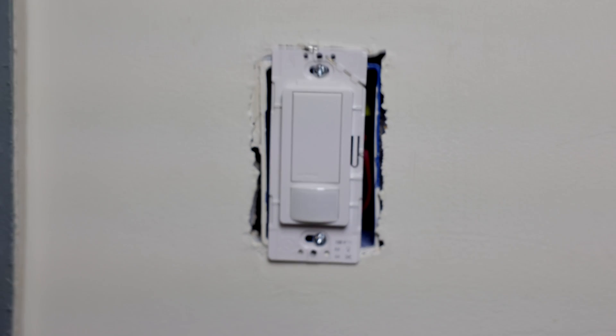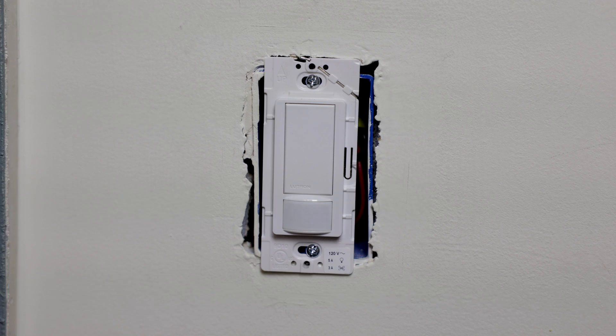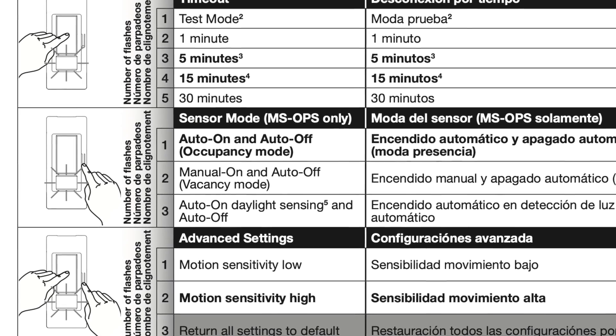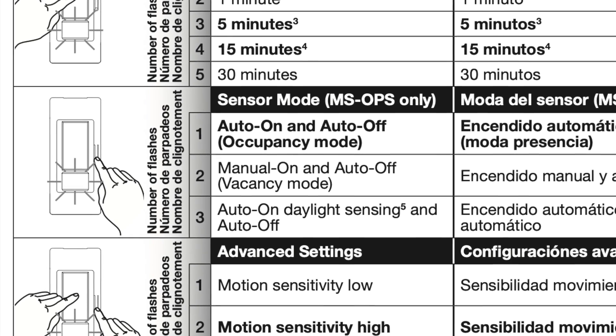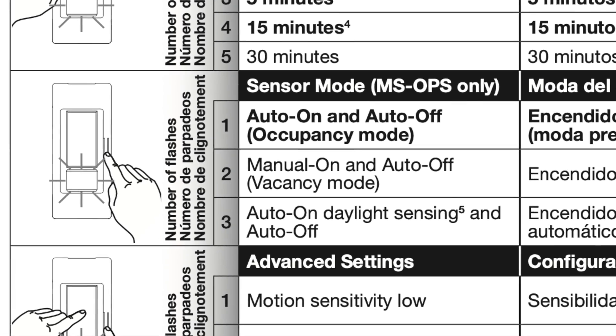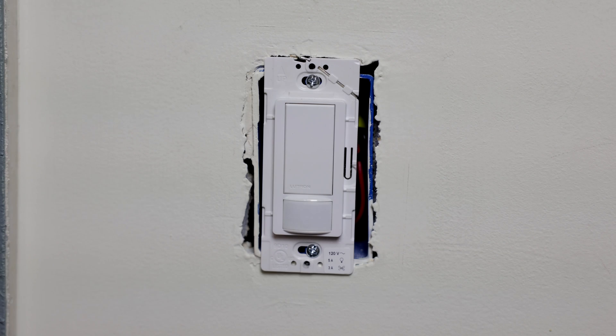Once the plate is off, you'll see a little tab right here. When it comes to how the sensor works, there are three different ways you can set it up. You can have it automatically turn the lights on anytime it senses motion, or set it so it only turns on if somebody manually pushes the button. Lastly, there's an option where it turns on automatically only if it doesn't sense enough ambient light — for example, in a room with a big window, it won't turn on during the day when there's enough daylight, but at night it will automatically turn on. That's what the third mode is.